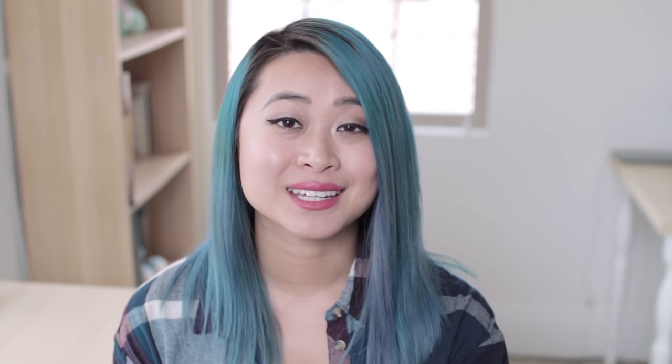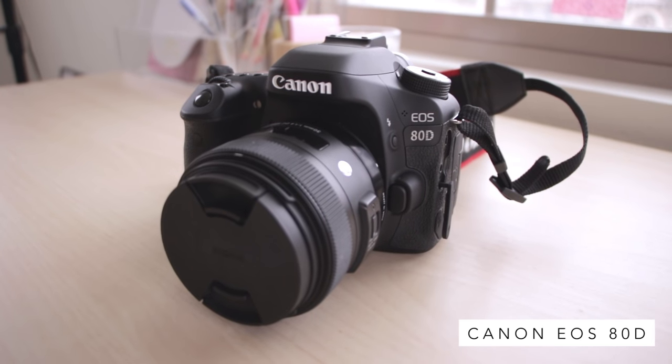Let's start with the camera. I literally just upgraded to a new camera a couple months ago, so the camera that I'm shooting with now is the Canon 80D. This is a brand new camera. I got it because of its autofocus ability — it can autofocus really fast and really well, which is great for video. Before the 80D, I was shooting with the Canon T4i for about four years.